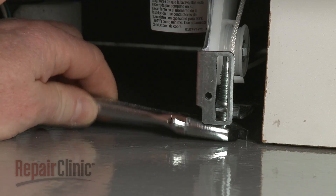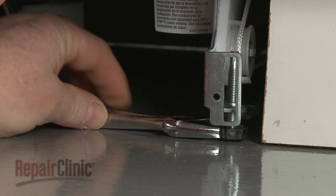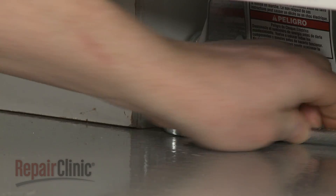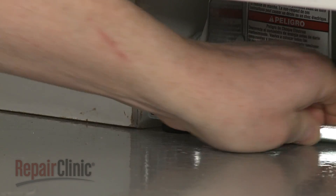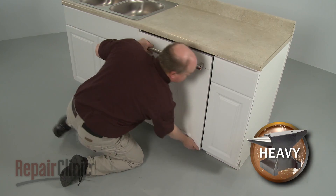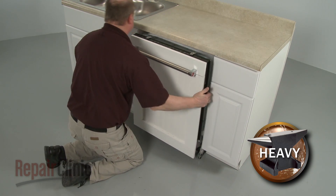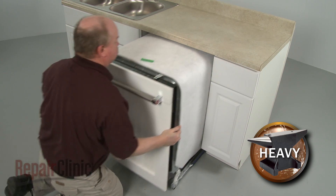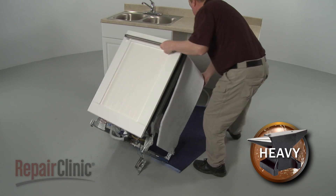To move the dishwasher, you may need to adjust the legs to lower the appliance. Now gently pull the dishwasher away from the cabinet. Tip the dishwasher back and rest it on a towel or blanket.